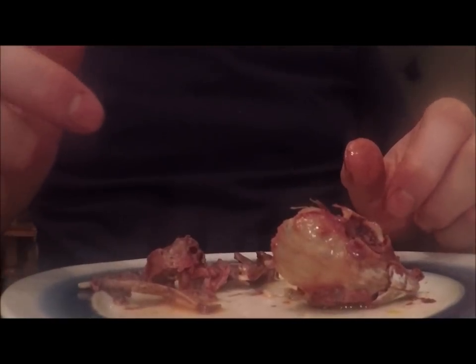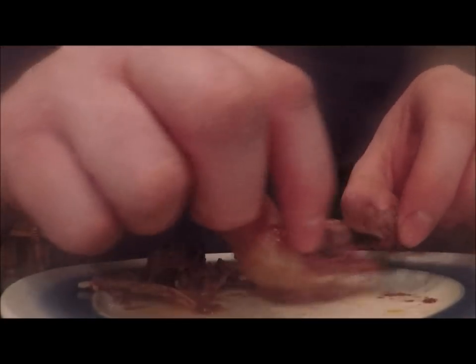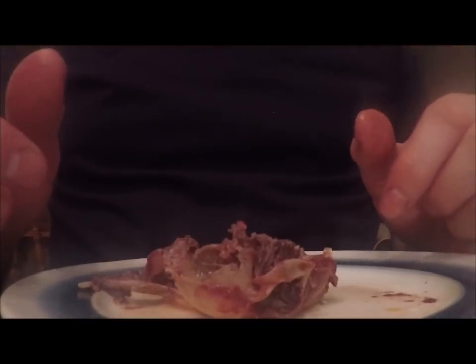And you guys, I just want to do a quick video just showing some recipes using the salt moose meat — people have been asking about it and stuff. So I'll probably show another couple later on.